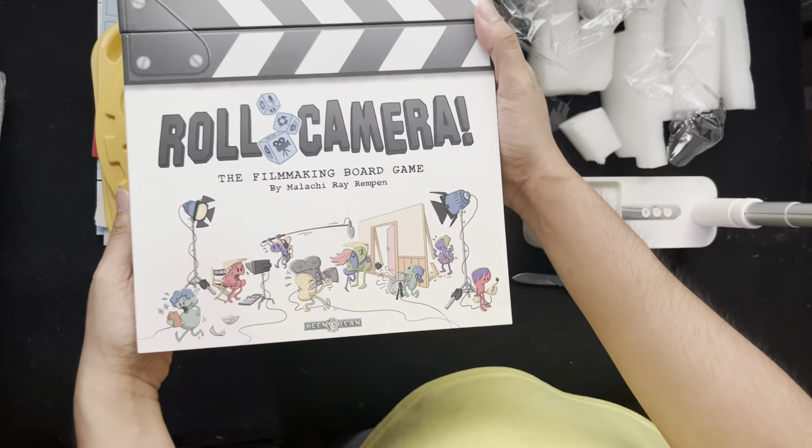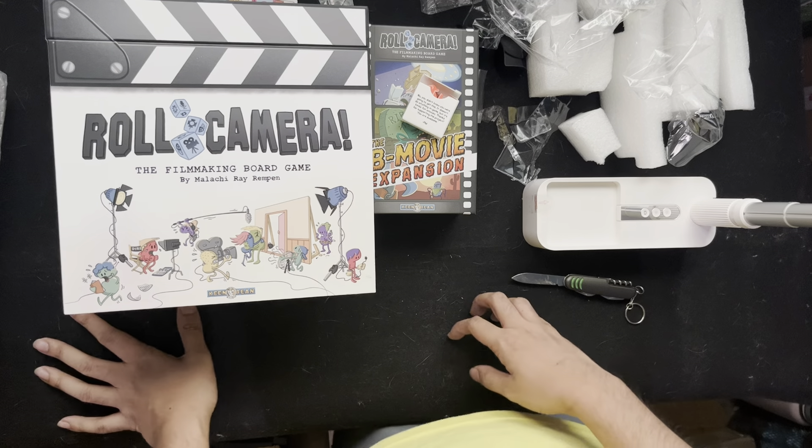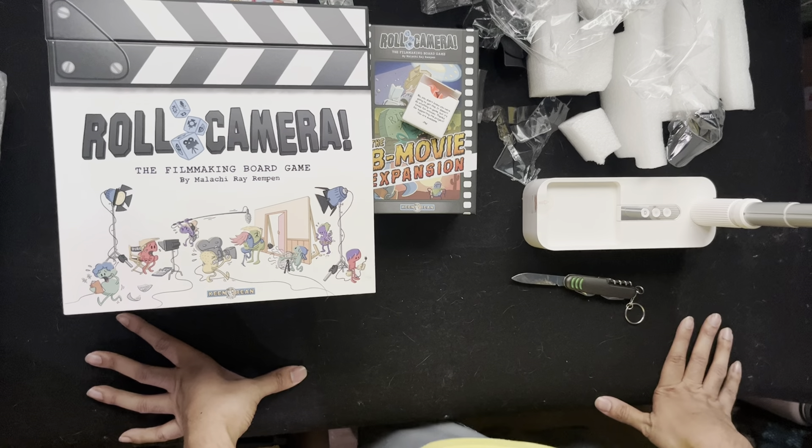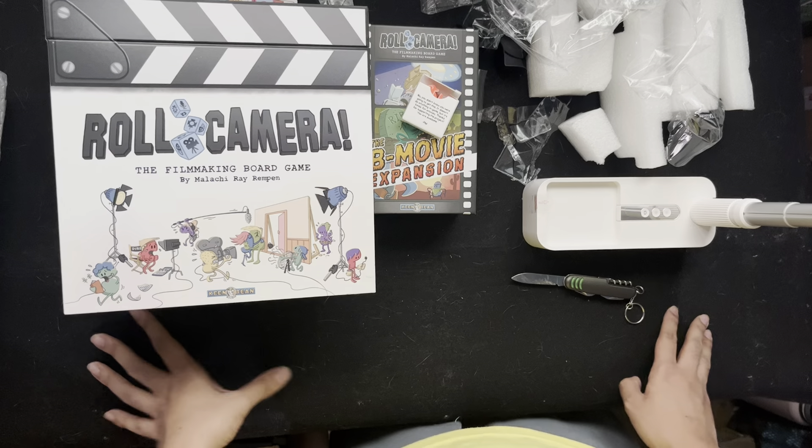That's an amazing board game — Roll Camera, the filmmaking board game. So excited to play this, love the theme. Thank you for another unboxing with me, Jim, your Jaunty Board Gamer. Be sure to follow my Instagram.